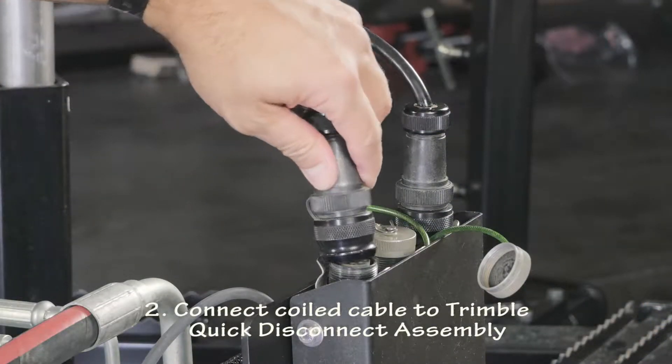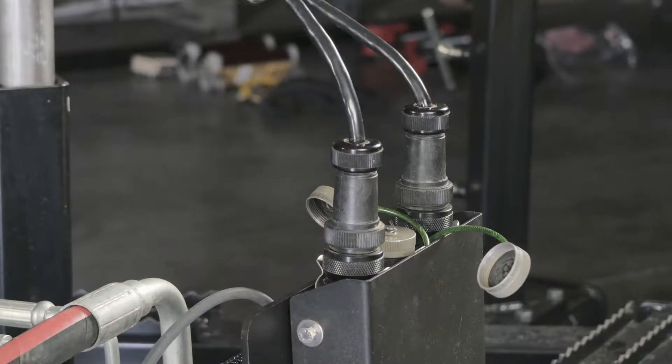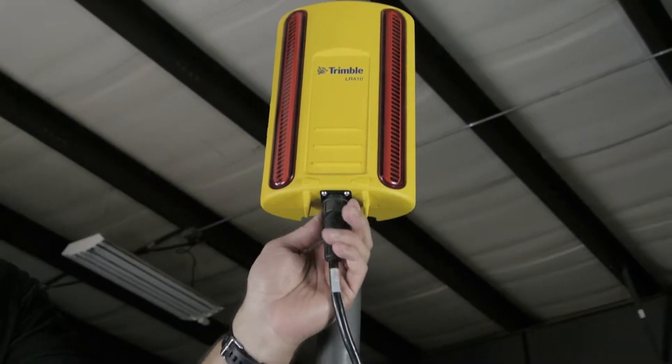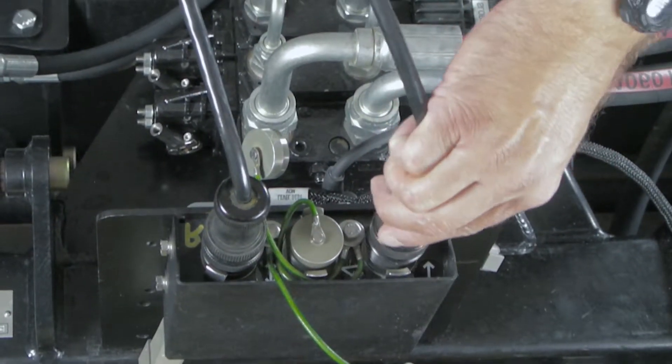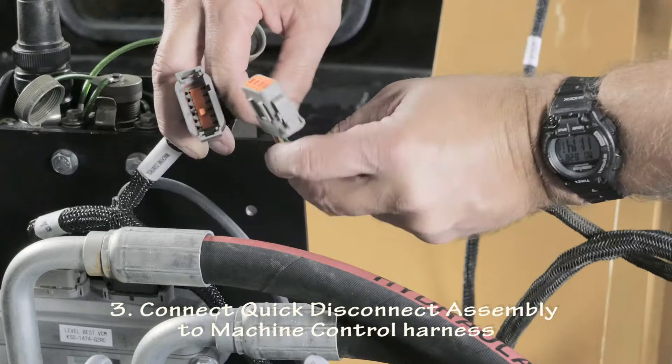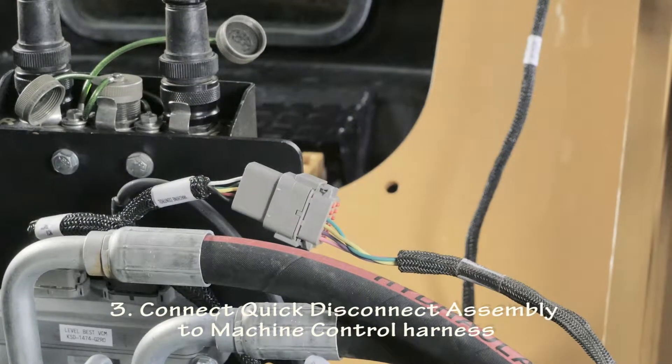Connect the other receiver cable end to the Trimble Quick Disconnect Assembly. Connect the second receiver in the same manner. Then connect the Trimble Quick Disconnect Assembly to the Trimble Machine Control Harness.